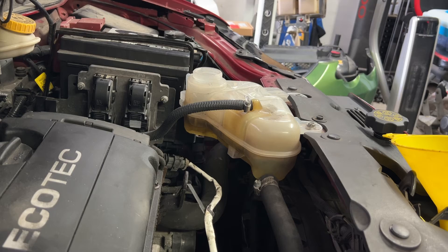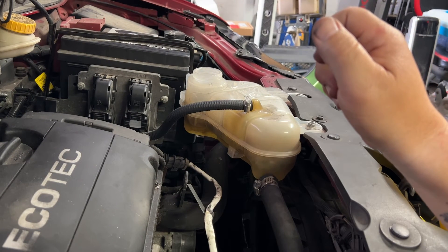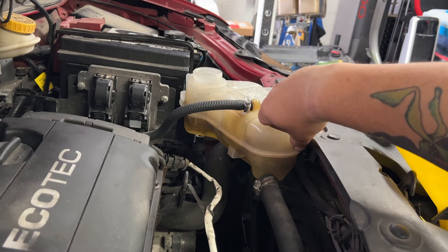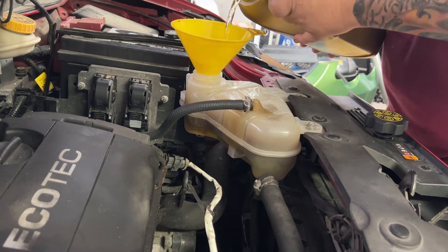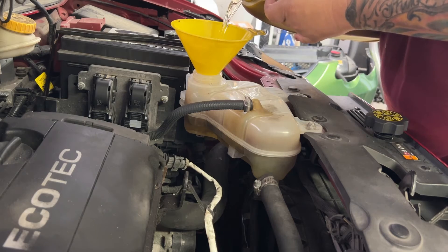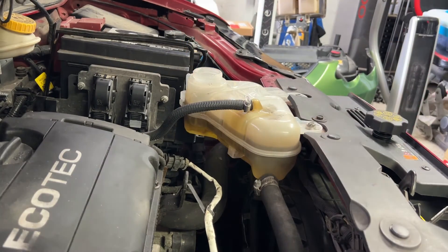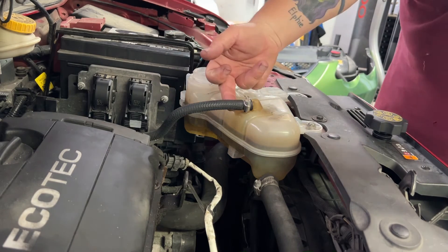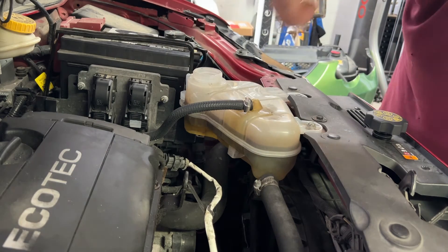Still getting air in the line bubbling out and you can see it's dropping down — there's about a half inch, so I can put some more in. Now we're going to start it up with the cap off. That will push through the system, spray it in here, and flush everything through.